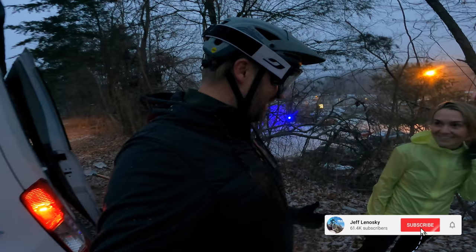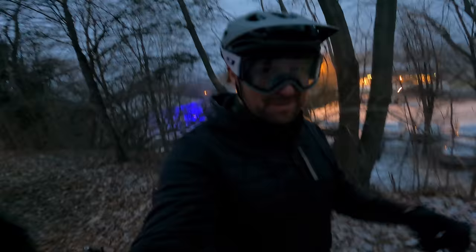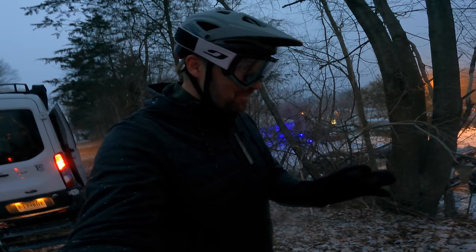All right, I'm stoked — that was awesome. I'd like to say it was my idea but it wasn't, it was all hers. Thanks for the awesome idea, and thanks for checking out the video. Until next time — get out there and be a boss.